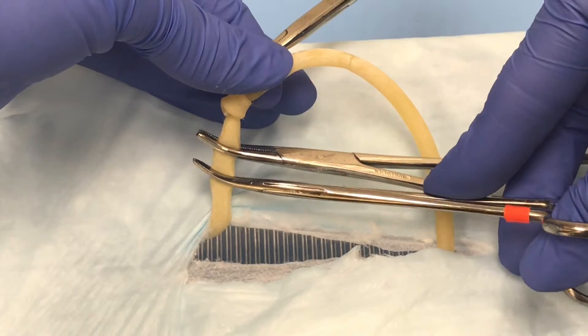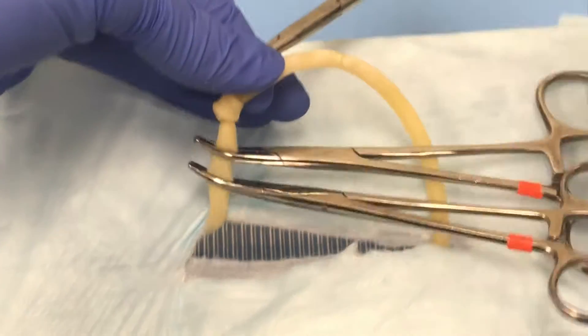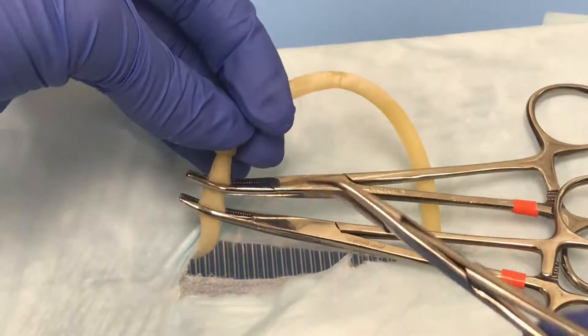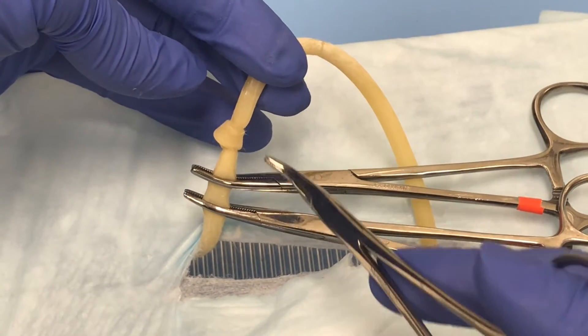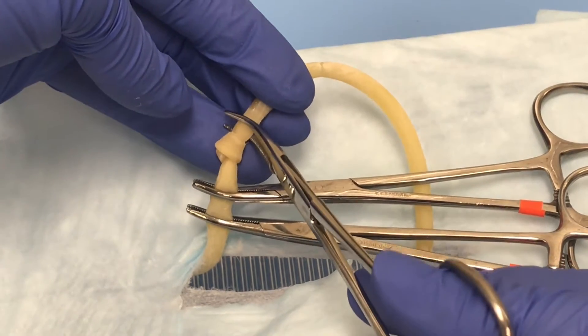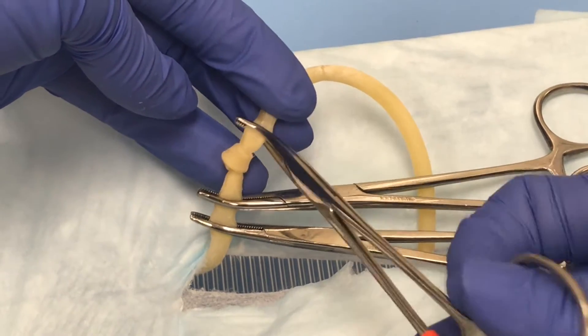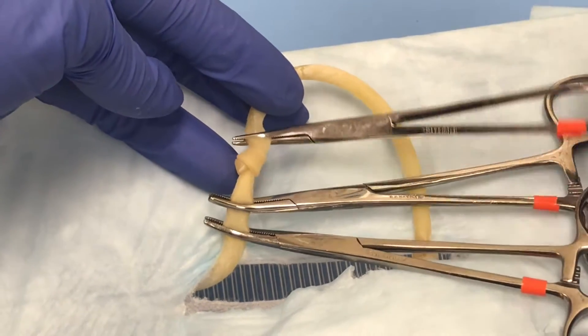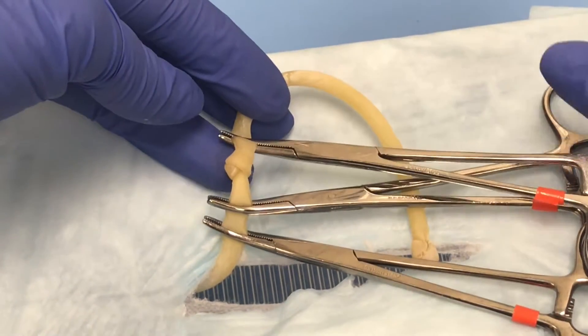You're going to place your second clamp there, and then you'll move this clamp through the window the same way you did the others, and clamp off that uterine horn so that when we cut this we're not going to have any back bleeding from the uterine artery or vein.